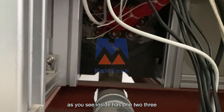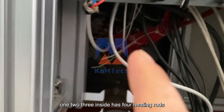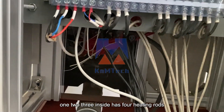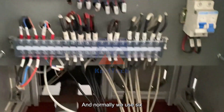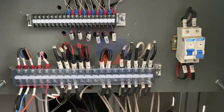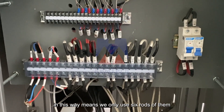As you see, inside there are four heating rods. Normally we use six, and these two should be kept like this. In this way, we only use six rods of them.